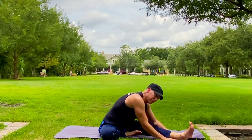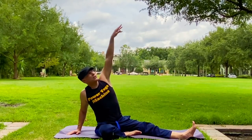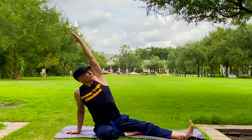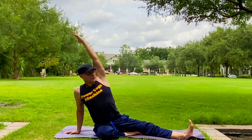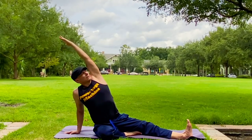Getting out here to film before the big Florida storms roll in. Take this hand back, reach it up and back — counteract that hinging. Hinge. Other side — always balance it out.